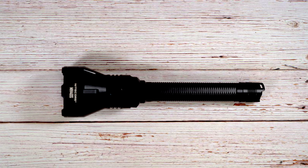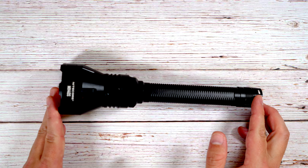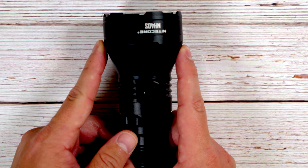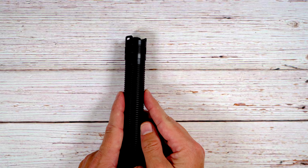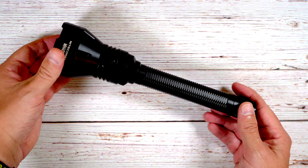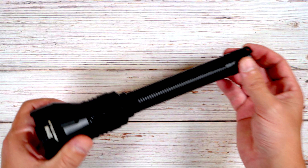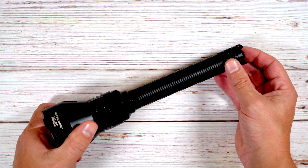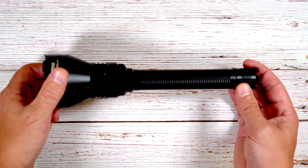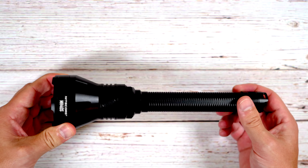Okay, so that's what you get in the box. Let's take a look at the actual light itself. The light is 10.08 inches long, 2.56 inches in diameter at the head, and 1 inch in diameter on the body, weighing 8.67 ounces. It feels like a quality heavy-duty light but it's not so heavy it feels like a brick in your pack. Really good balance between build quality and weight.